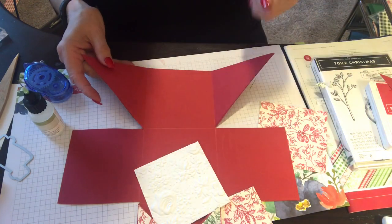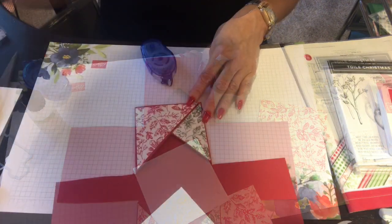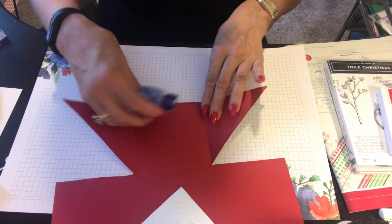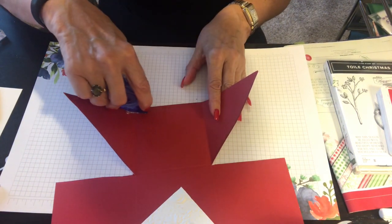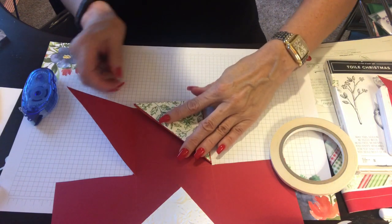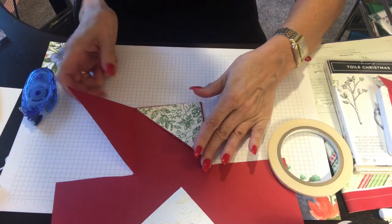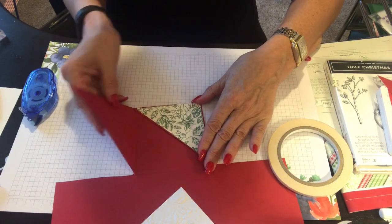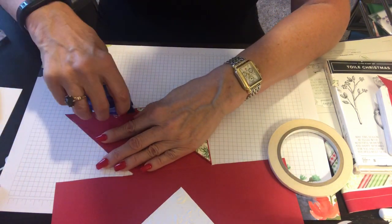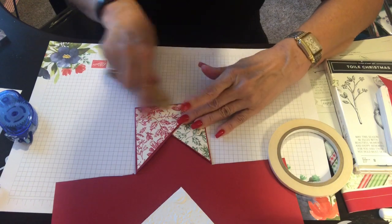Now let's go to this side — same thing. I'll do this quickly. I glued the green toile and the red toile. Now we're ready to glue the whole thing down. Take the left side, put a nice line of adhesive — just that one area, because you don't want to glue the whole pocket shut. You want to do the glue at the hinge, up to here, and right here at the very bottom, then shut. There we go — shut the door!